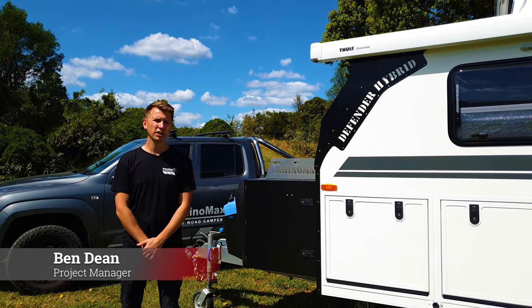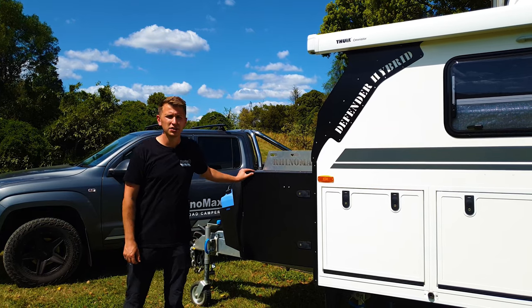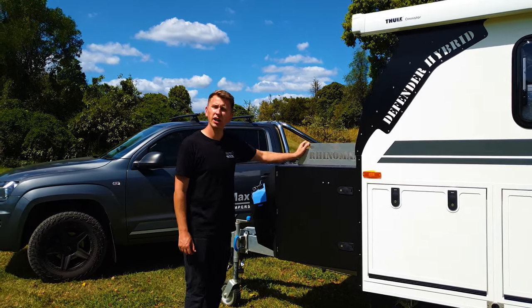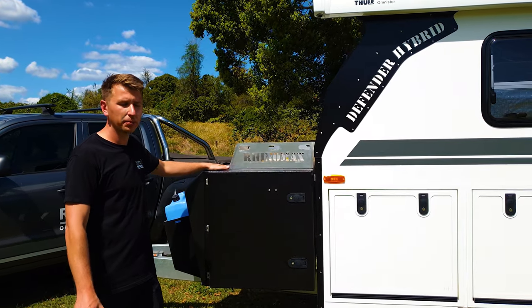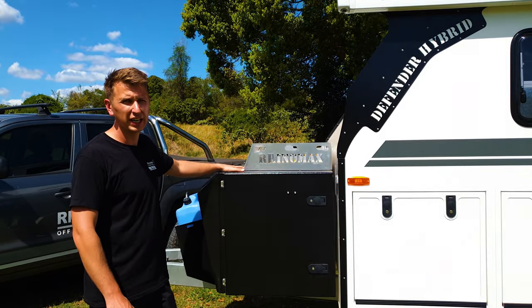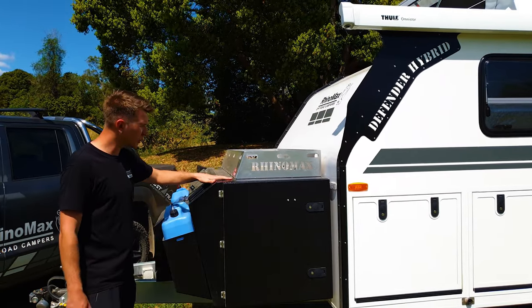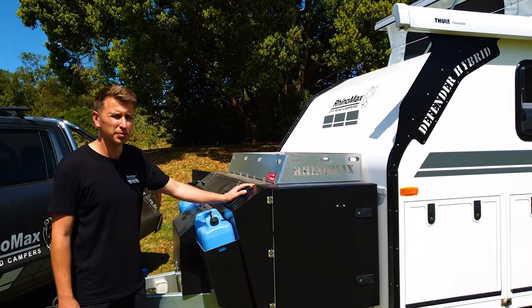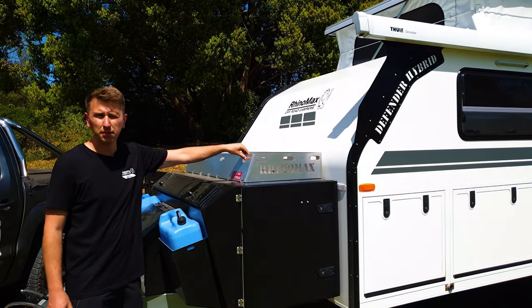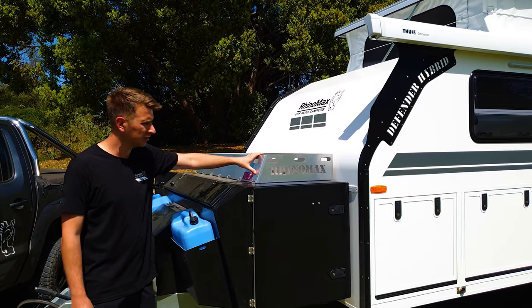At the front end of the Defender, I'm going to take you through some of the utility that the front box and drawbar provides. On the top we've got a large cargo basket. That's perfect for things like firewood, ground mats, or rubbish bins — basically anything that's quite likely to leave debris, because it's conveniently got some low washout points so you can just hose it out at the end of the trip. It's also got easy tie-down points at the top so you can throw some bungee cords on and secure it down.